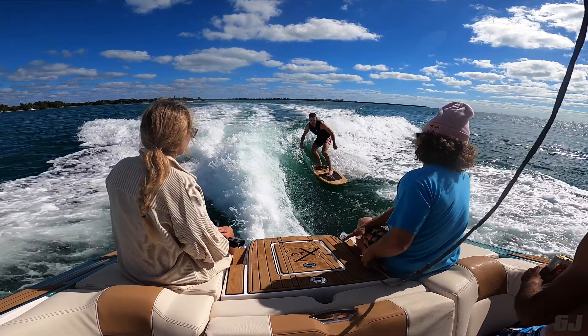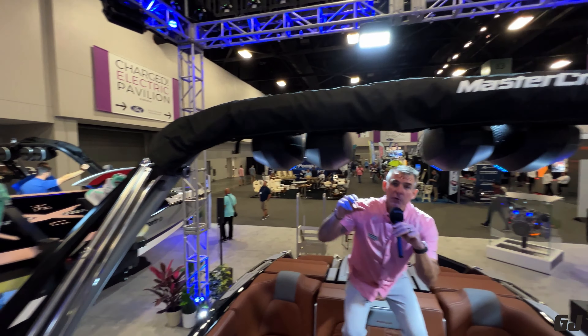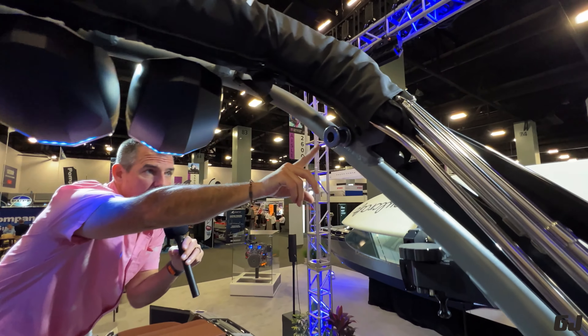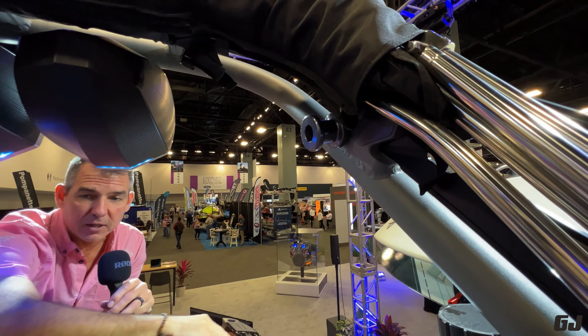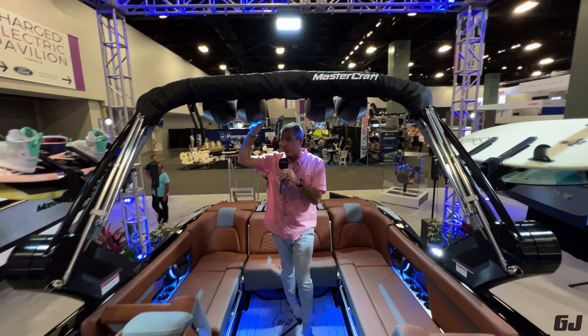One very visible defining factor of a wakeboat is a tower. It serves multiple purposes: it's where you attach the rope, so if you're wakeboarding or surfing advanced, you're going to ride from the middle. There are also side tow points for beginners to keep the rope on the outside of the boat. Our speakers are hanging from it for great music for the rider behind the boat. We have board racks here that are very easy to use. The bimini is mounted to it as well — it folds out to give the cockpit shade and folds down really easily. Mastercraft has the easiest folding function — I can put it in the garage in seconds.